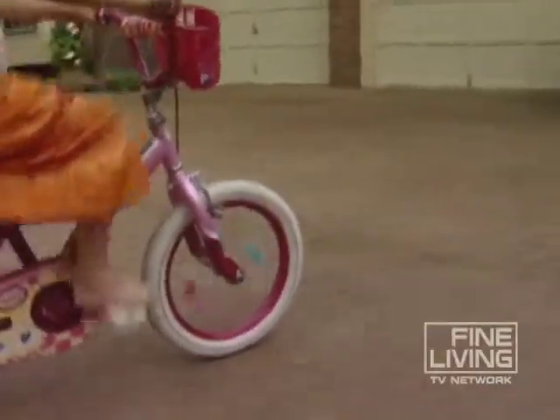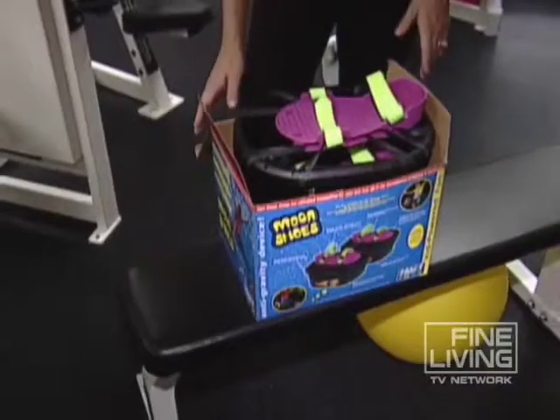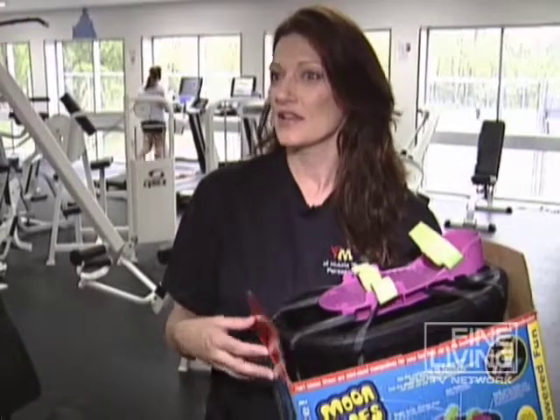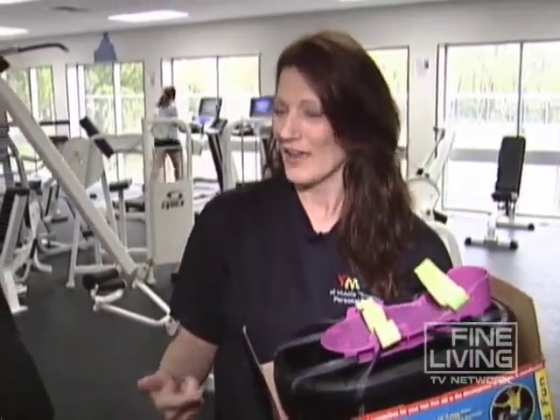Youth health experts say kids need at least an hour of physical activity a day. Now, that doesn't mean 60 straight minutes — it means 60 total minutes. I think active toys are great because they're not a machine, like adults hate to use. To a child, it is a toy. So present it as such and they're going to get outside, have a fun time, and not realize they're burning calories and working their heart — and that's okay.